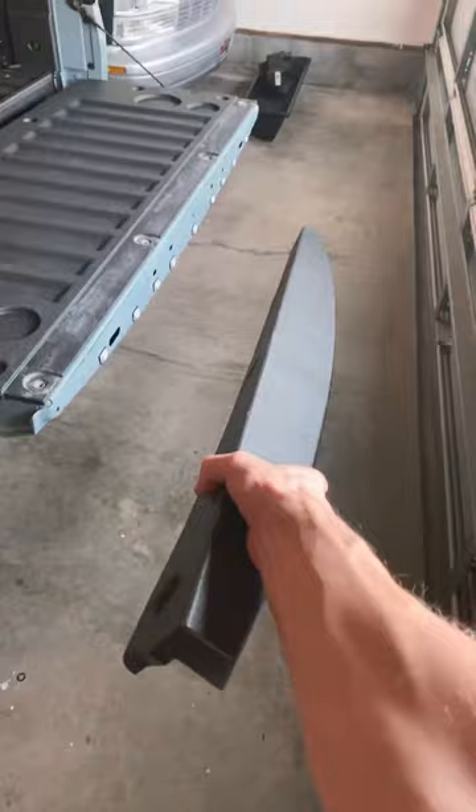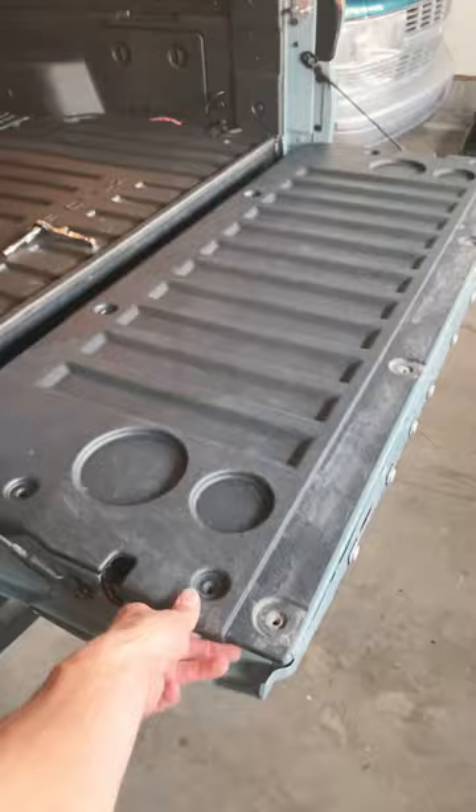This plastic piece has nine plastic clips holding it in place. It pops off very easily, and now let's see what the damage is.